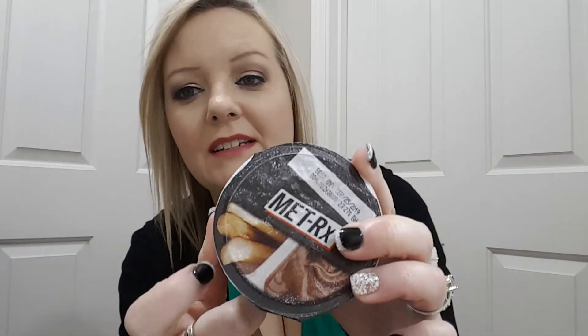Then I see a MetRx whey protein snack cup — whey infused chocolate hazelnut spread with breadsticks. No artificial flavors or sweeteners. You got the chocolate and the breadsticks, so that'll be nice to try. But one container is 280 calories, 35 carbs, and 11 grams of sugar. I'm not sure that I will be eating that.